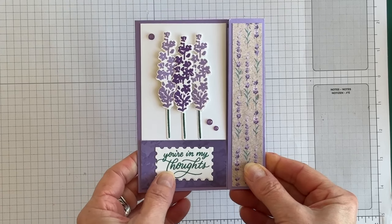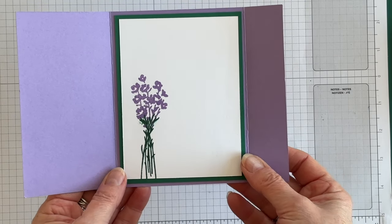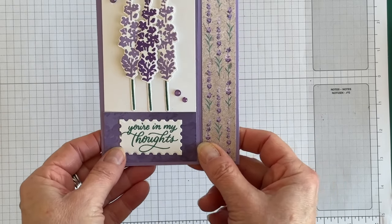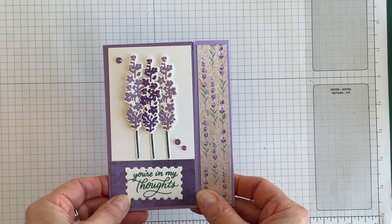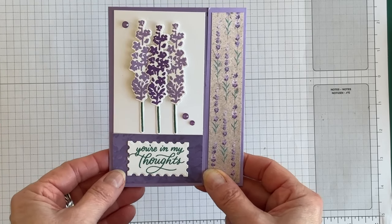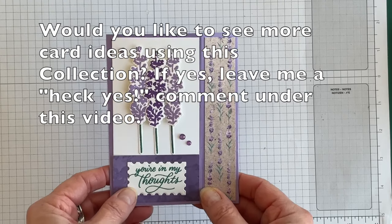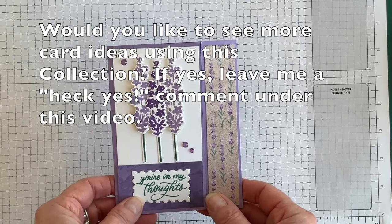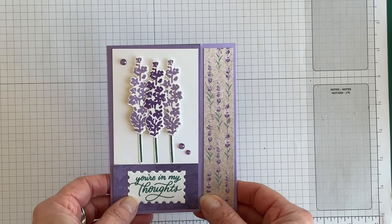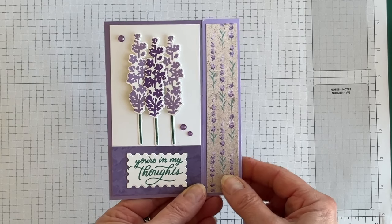And there we go — my card is done! A cute fun fold it is indeed. Here's what it looks like on the outside, and when you open it up, here's what it looks like on the inside. If you'd like a complete listing of the supplies and measurements for all the layers, I'll link to my blog article in the description box. You can find product ordering numbers there if you want to order the Painted Lavender Sweet Collection. I'm Terri, I am nuts about stamping — I'll see you at the next video. Bye for now!